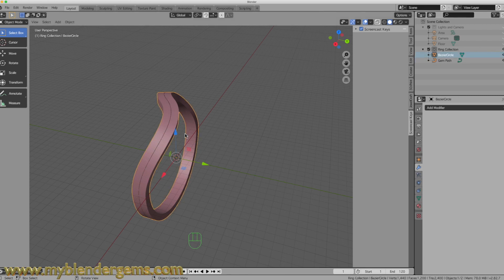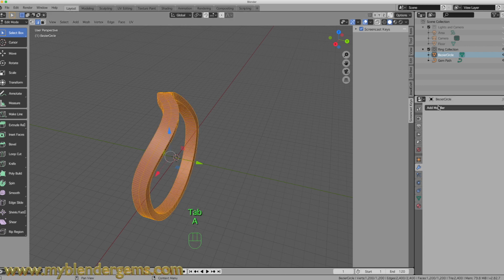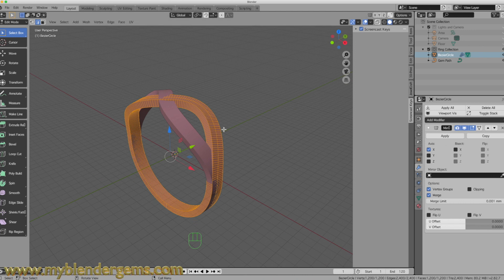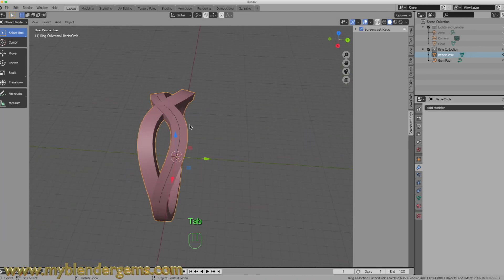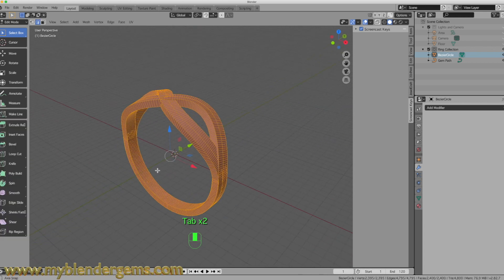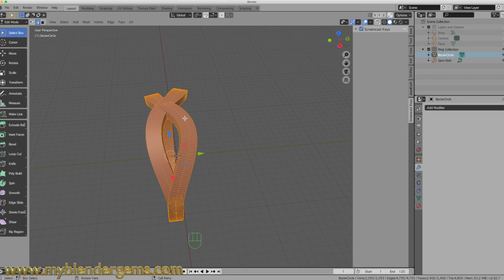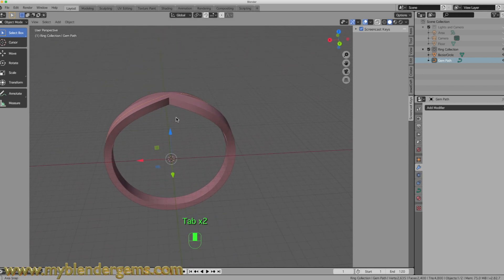The next thing I want to do is take my object, go back into Edit Mode, select All, and then add in a modifier to mirror this. When I'm happy with that, I'll go back into Object Mode and hit Apply. So now I've got one ring with the shape I was looking for, and I have the path that I want for my diamonds.